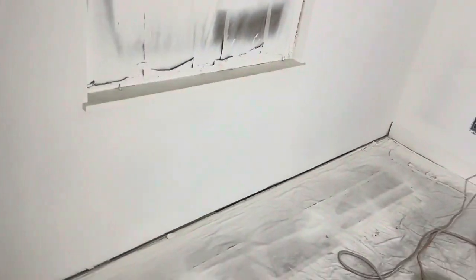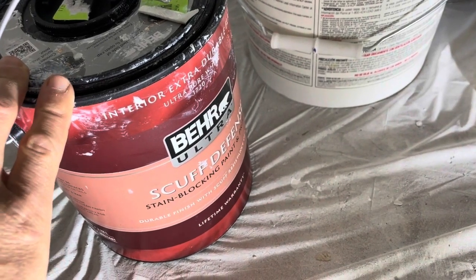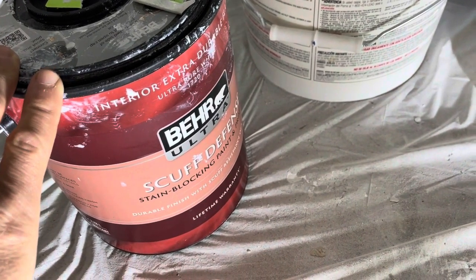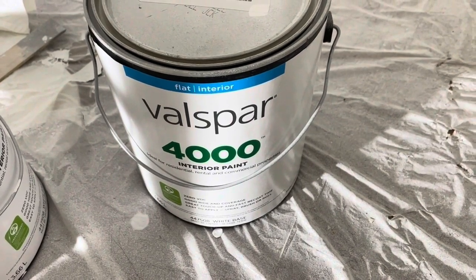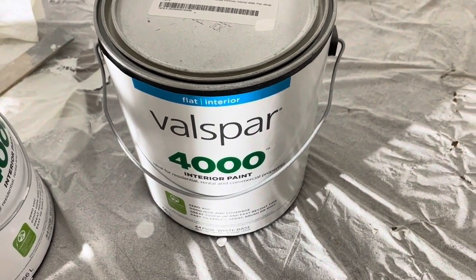And this is a very bad case. The recipe one more time is two coats of Kills Restoration and one coat of Behr Scuff Defense — Behr Ultra, which is sort of the mid-range paint. I'm not taking any chances anymore. This has been really, really frustrating.